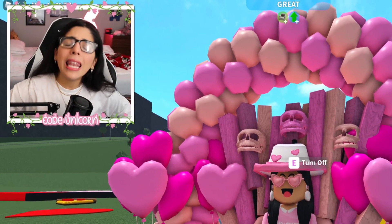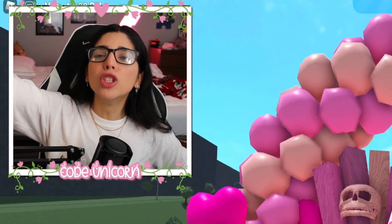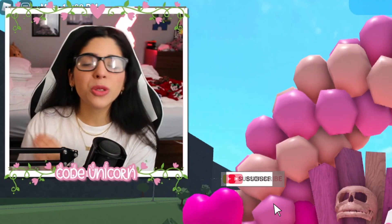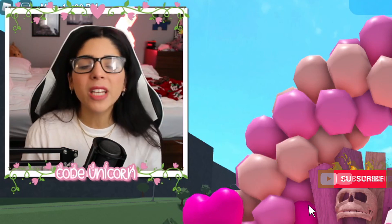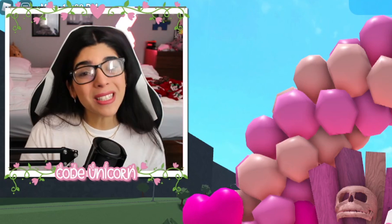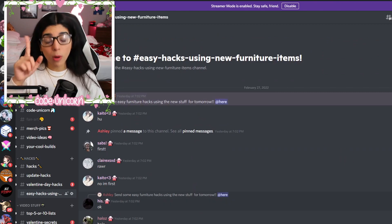Hey y'all, welcome! If you haven't already, go leave a like and subscribe. Happy Hack Monday — we're back with another Hack Monday, and we're gonna be doing some easy hacks using the new furniture items they added during the Valentine's Day update, since we didn't really do many hacks during then. They're gonna be super easy.